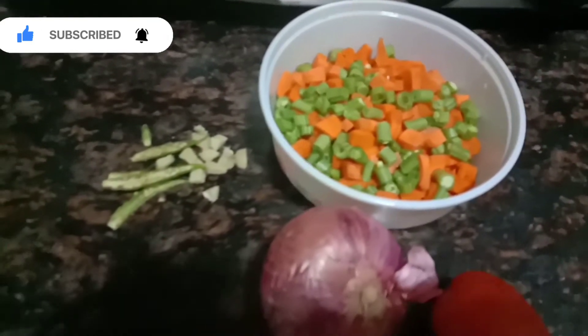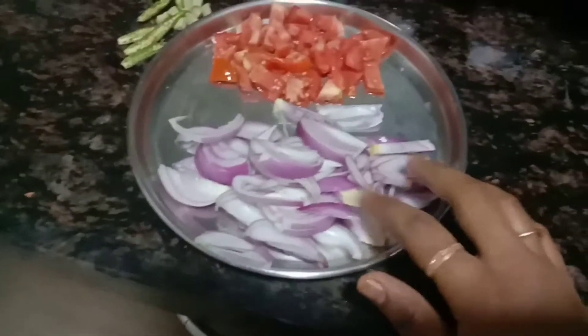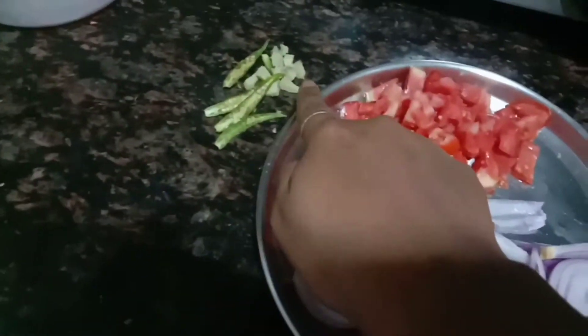Now I am going to cut the egg and I will cut them at a neat piece. We will cut it as well and I am going to add.